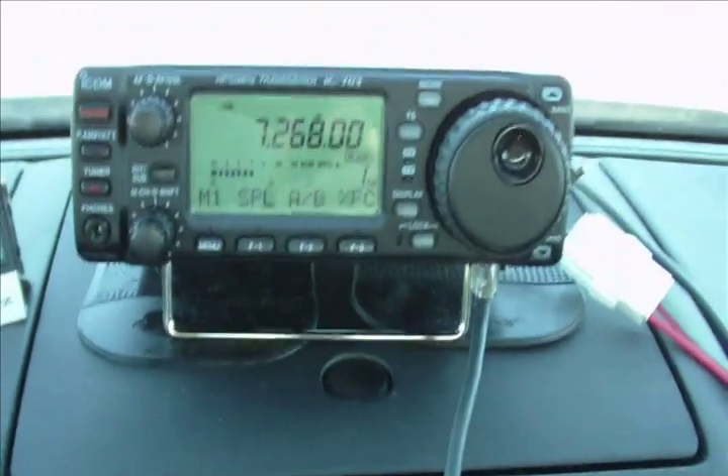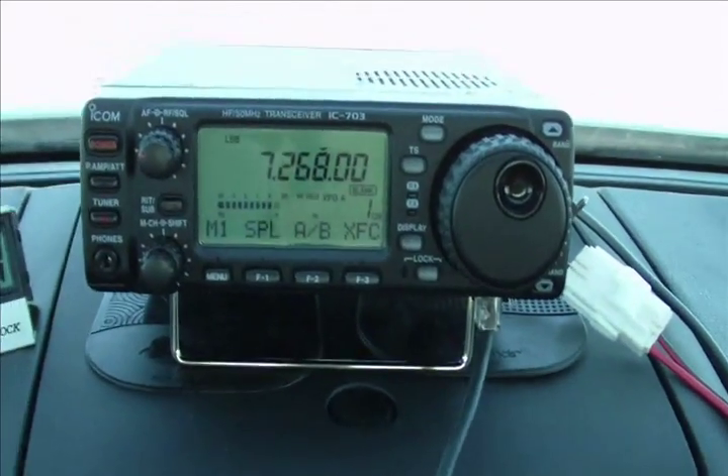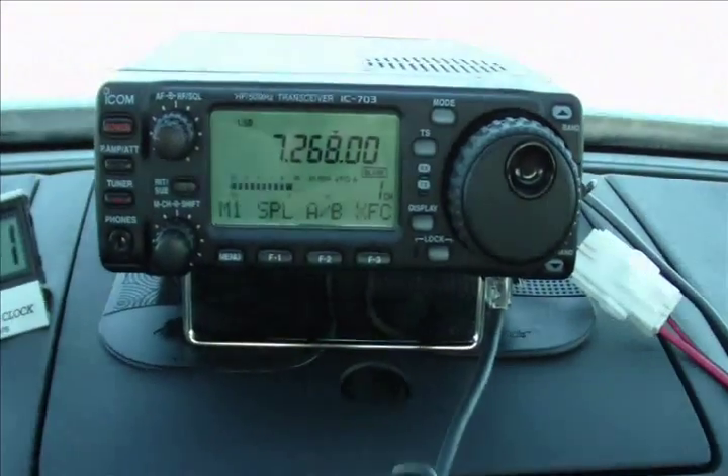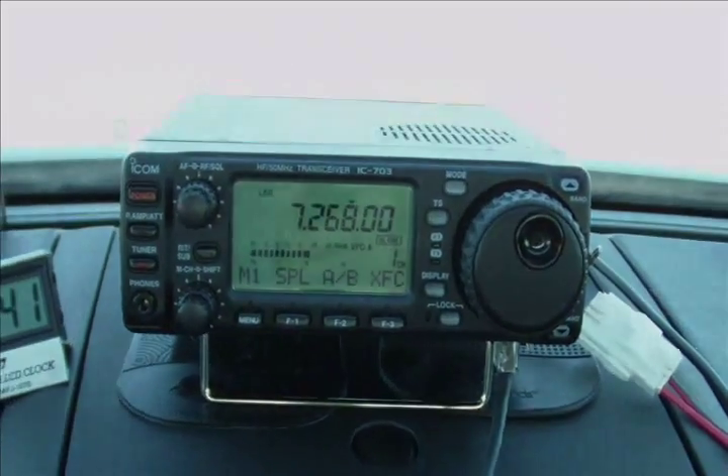All right, there's KM4QT — they're in QSO over here. You have a good day too, and the rest of the way home. Look forward to talking to you again, my friend. Same here. 73, 73.